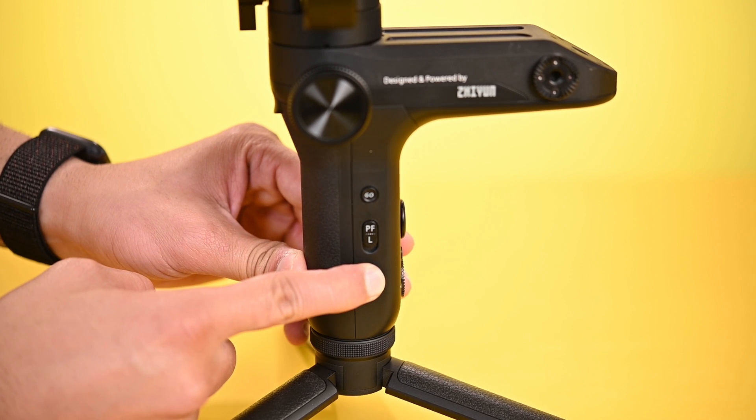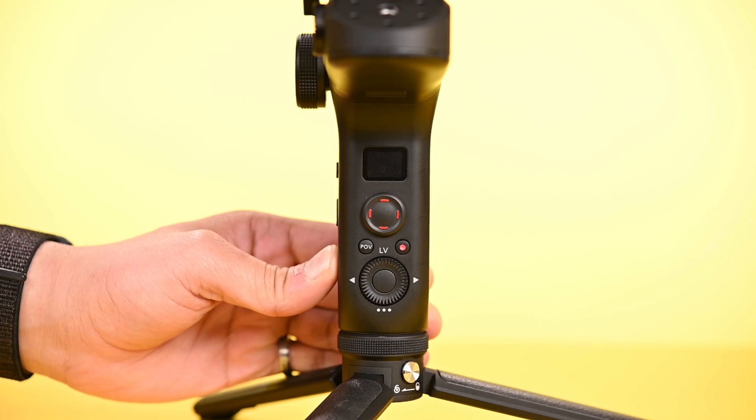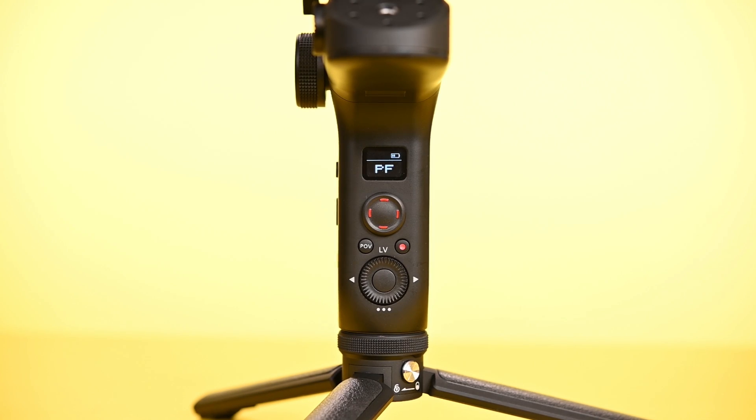Now to power on the gimbal, press and hold the power button for 3 seconds. You will see Zhiyun on the display, and the PF mode will appear on the screen.